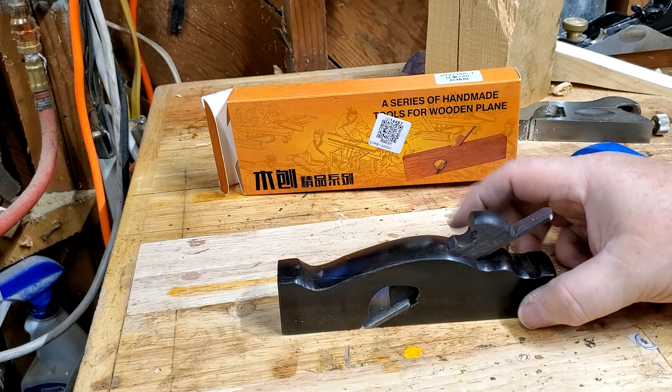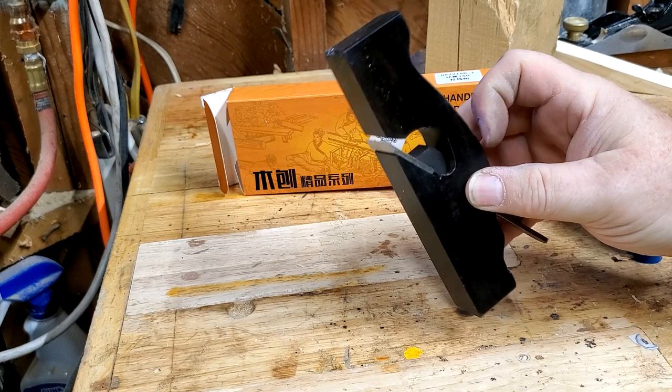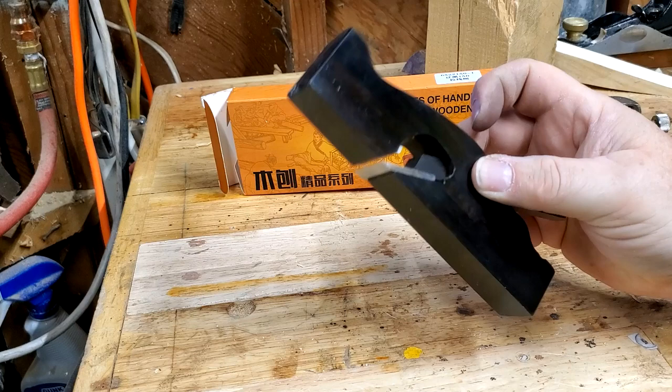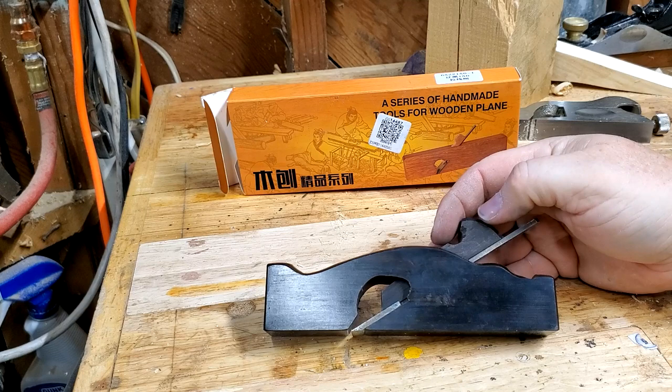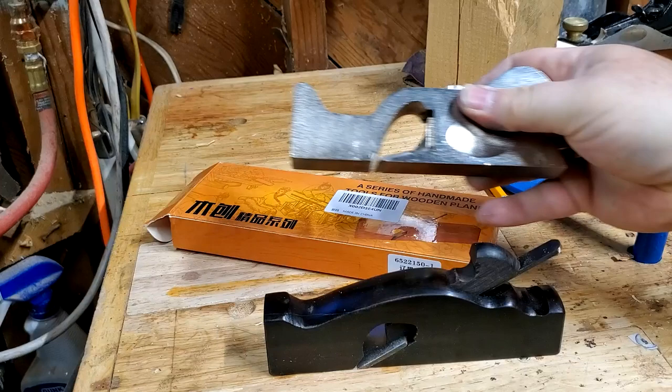It's assembled, just like this other one, with a wedge like this. It's very simple. The front edge of that wedge has got a little curve to it though — that's kind of cool. It just says 'handmade tools for wooden plane.' It doesn't say what kind of plane it is.